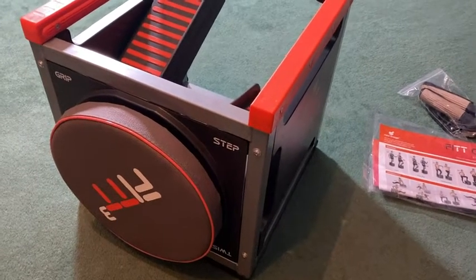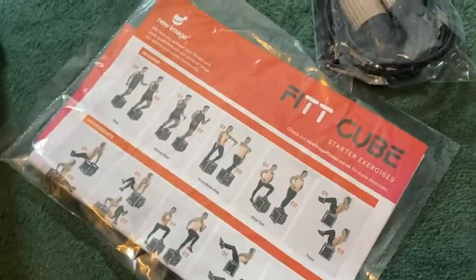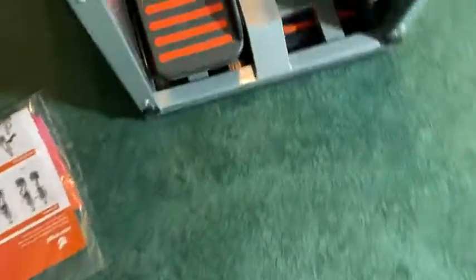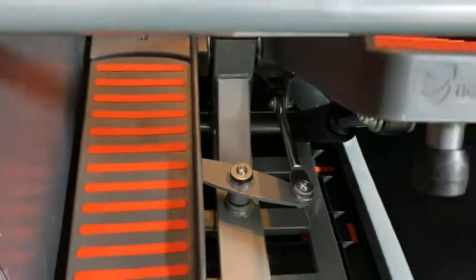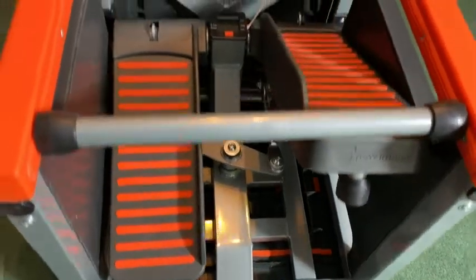So I'm excited — I got my FitCube in. This is what it looks like. It comes with that, there's the handles, and check it out — that's what it looks like on the inside.